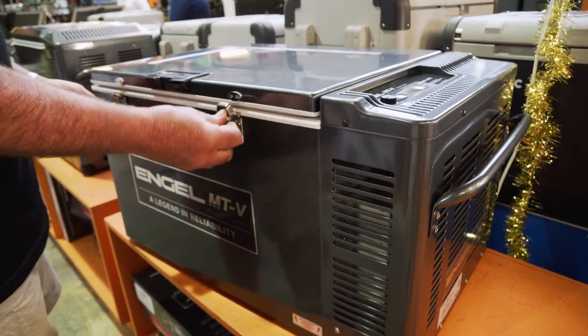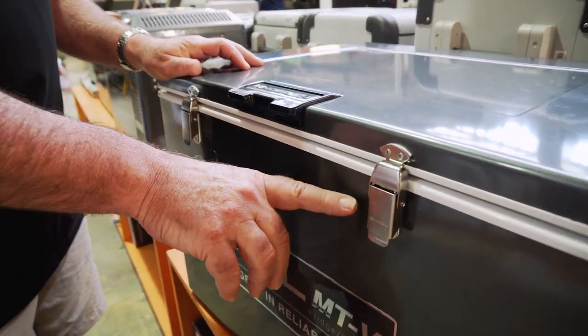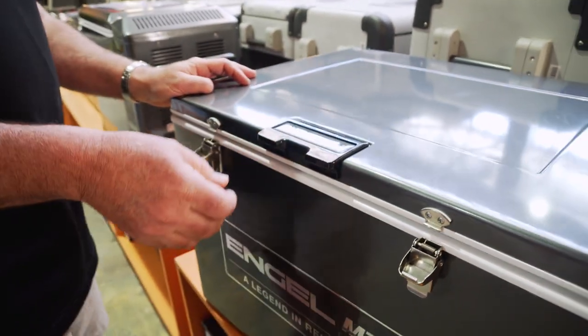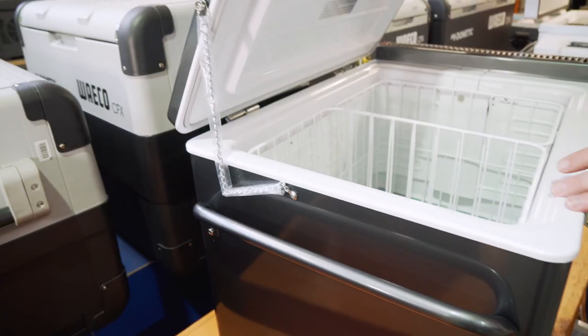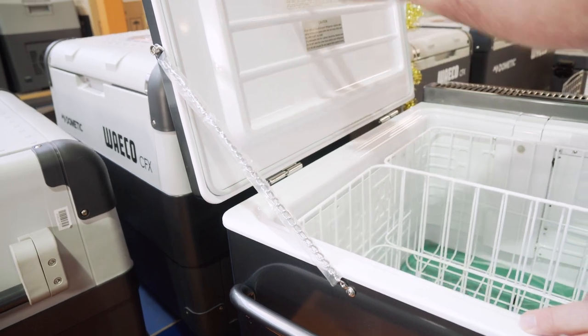Around the side, we've got two nice solid catchers used for hooking the roof down. They are lockable — you can actually put a padlock in there to hold them down, so no one pinches your fish, your fridge, or your beer. There's a nice big handle here for lifting, and when the lid goes up, there's a safety chain that'll stop it from going too far over.